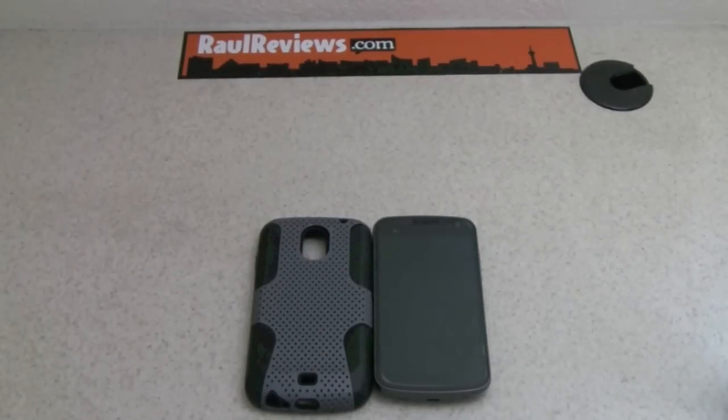Hello guys, Raul from RaulReviews.com bringing you another review on a new case for your Galaxy Nexus.